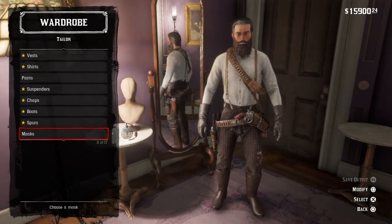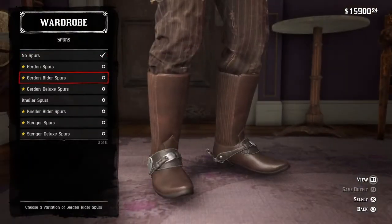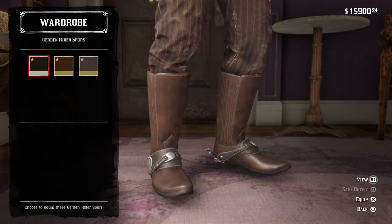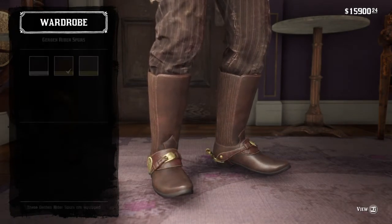You're then going to go ahead and get some Spurs. I'd recommend getting the Gurdon Rider Spurs in brown colour.